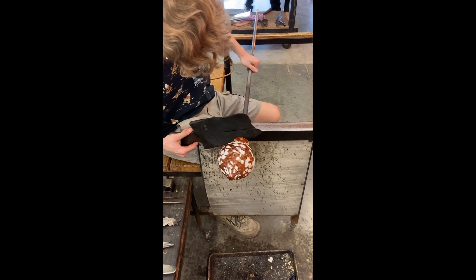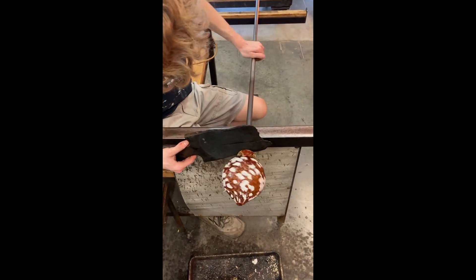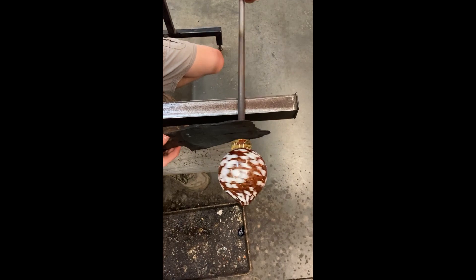A few steps have been skipped here — we added a rod to the bottom of the bowl, and the bowl has flipped around, ready for the next step.